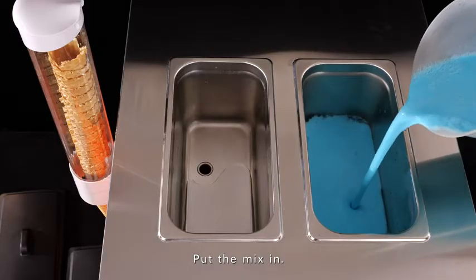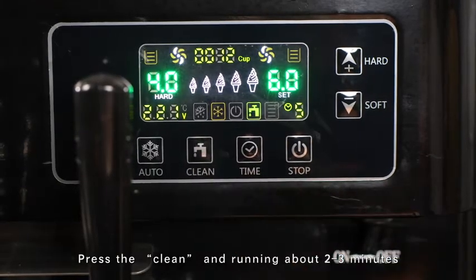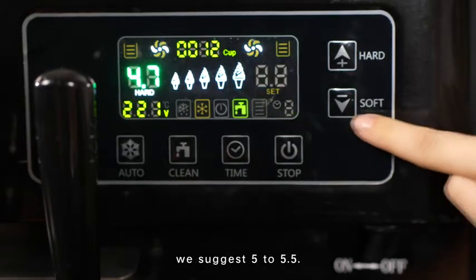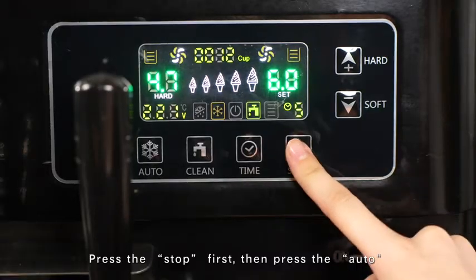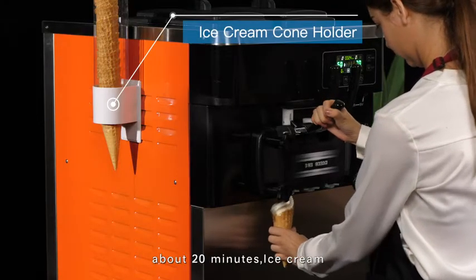Put the mix in. Press the clean and let it run for about 2 to 3 minutes. Adjust the hardness according to the kind of your mix. We suggest 5 to 5.5. Press the stop first, then press the auto. About 20 minutes later, ice cream making is completed. Press the kick.